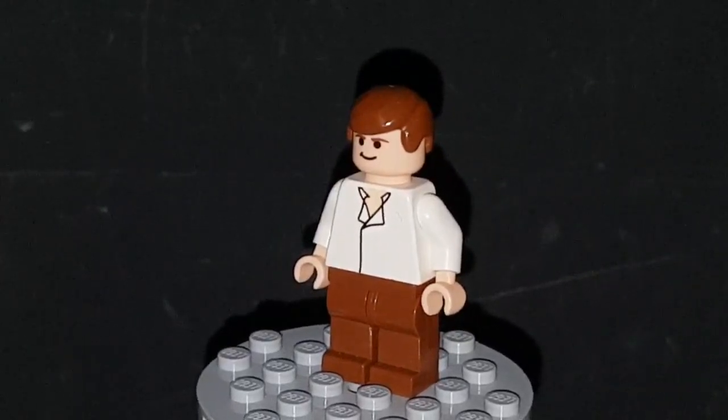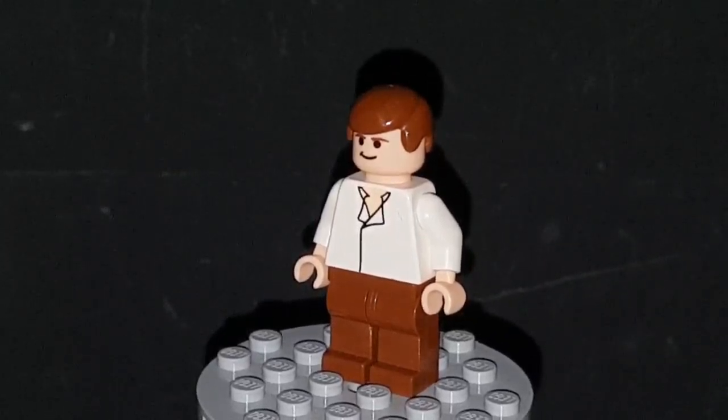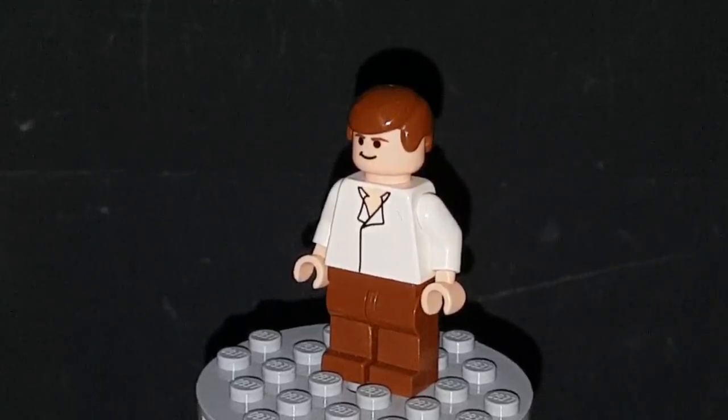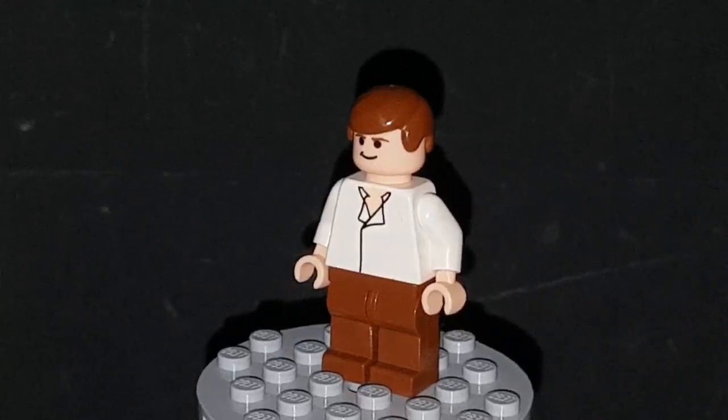I hope you guys are enjoying the new format. The new thumbnails will only be available for certain characters — basically if a Lego figure was in the Complete Saga or any of the early Lego games, there will be an icon picture for them. Those game icons are what I've been using for thumbnails, and there is one for this minifigure.